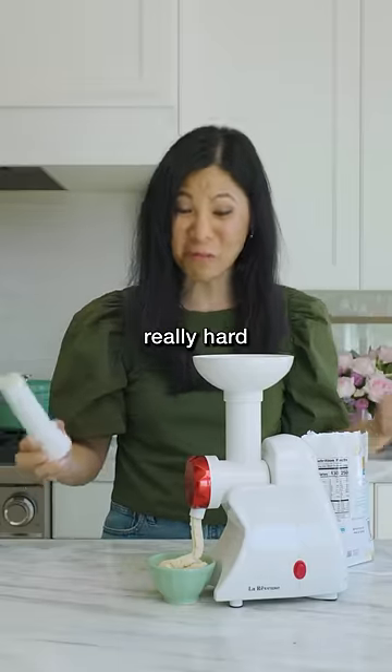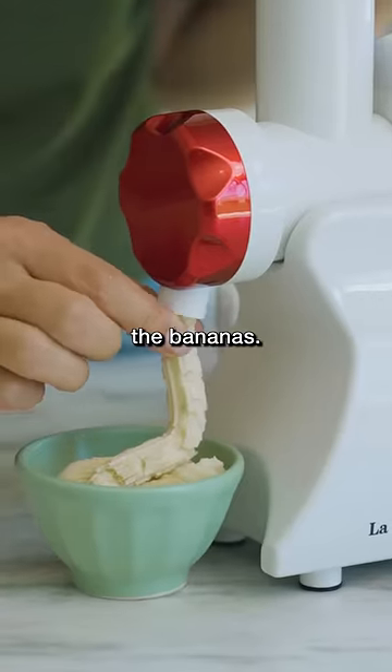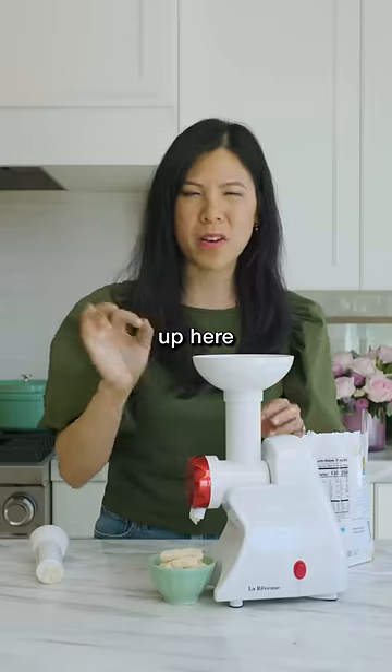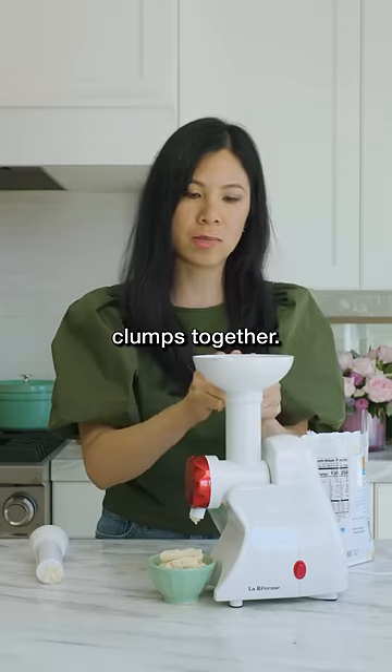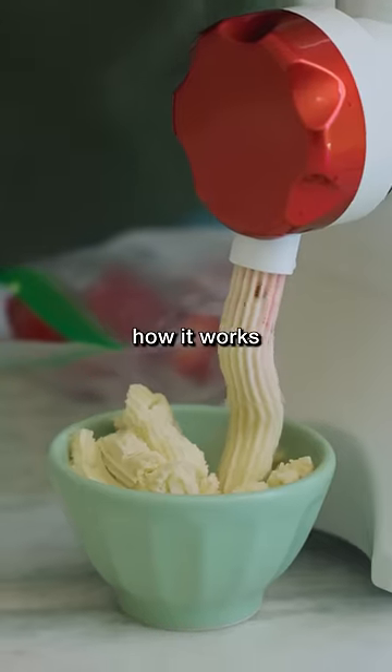I feel like it's working really hard to grind up the bananas, and I do notice that the hole up here is a little smaller than I'd like, because I couldn't fit all the banana clumps together. So now I want to see how it works with strawberries.